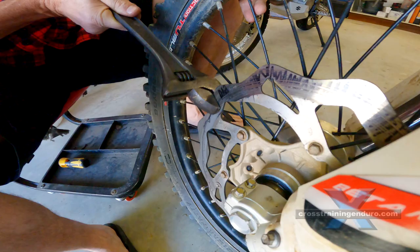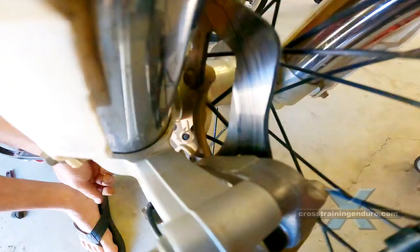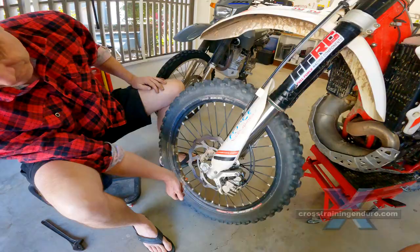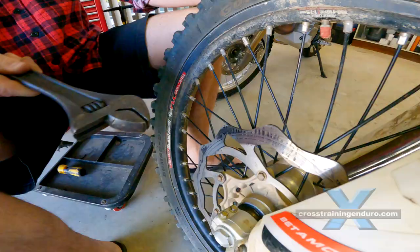If you are out on the track and don't have a shifting spanner, you might be able to just use tyre irons or other tools and just use leverage. In this case we completely fixed the bend, so Jeff did not need to buy a brand new disc rotor. Some riders argue that it's best to buy a brand new disc in case metal fatigue has weakened the metal.